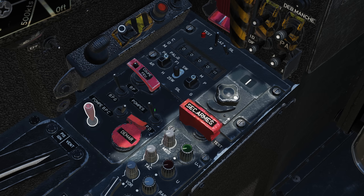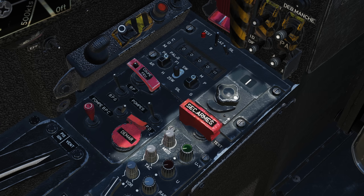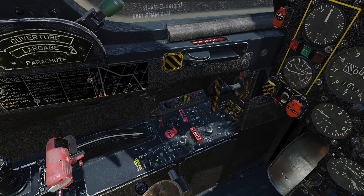This red switch controls the ignition or ventilation to allow clearing of a failed start. Each startup you'll want to alternate between the left or center position to evenly wear the two igniters. But for DCS's purposes, you can skip it and leave it in the center position. We're now ready to start the engine.